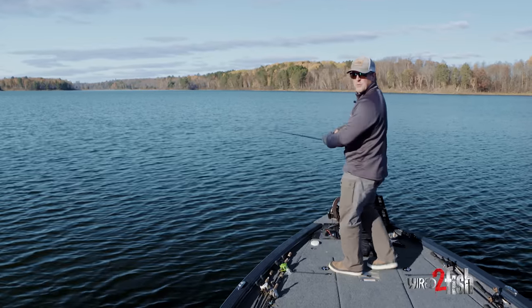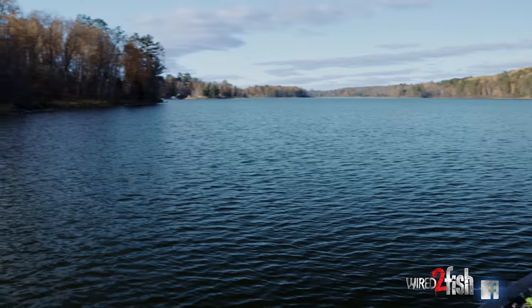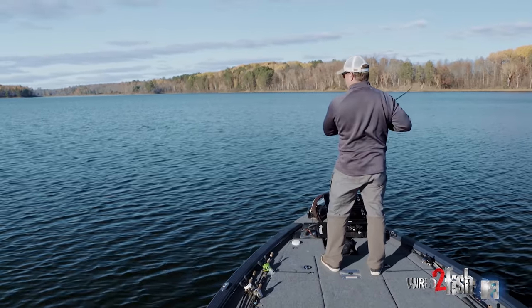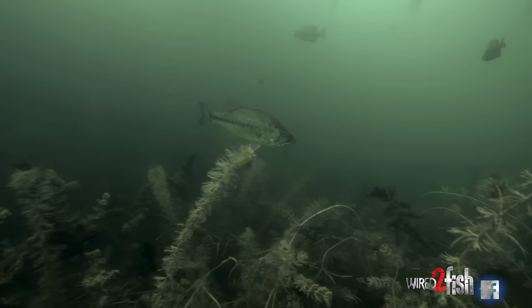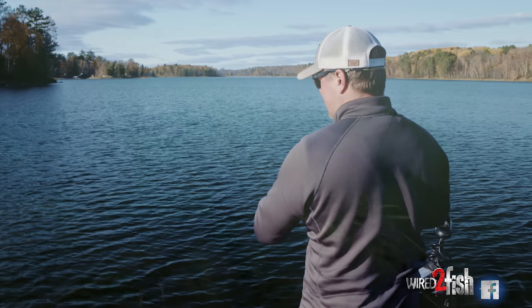So if you guys can visualize right now, here's a nice shoreline and then there's a nice tapering flat extending out from here that's covered with grass. I got a fish on right now. So just a nice tapering flat mid-depth — I'd say five to ten feet of water and it's covered with grass but the grass isn't up to the surface.